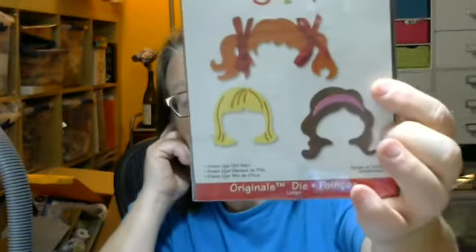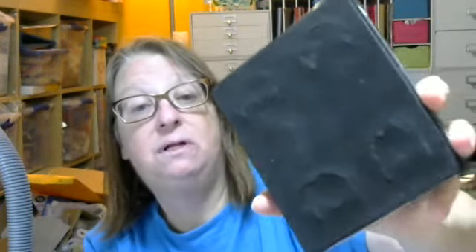And then I have this one, which is dress-up girl's hair. This one is dress-ups, boy hair, and I don't have the cover for this one, but there are four different hairstyles. And then I have dress-up boy's hair, two — again, four different hairstyles, different from the one on the other die.